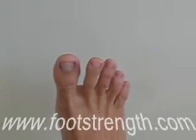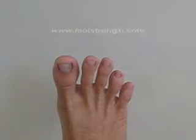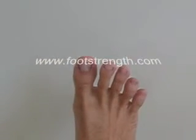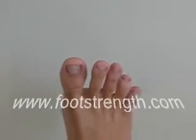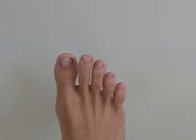Spread all the toes, then relax them back to normal. The key with this exercise is to try and spread the toes laterally, or sideways. Try not to let the toes retract or come towards your ankle during this exercise.